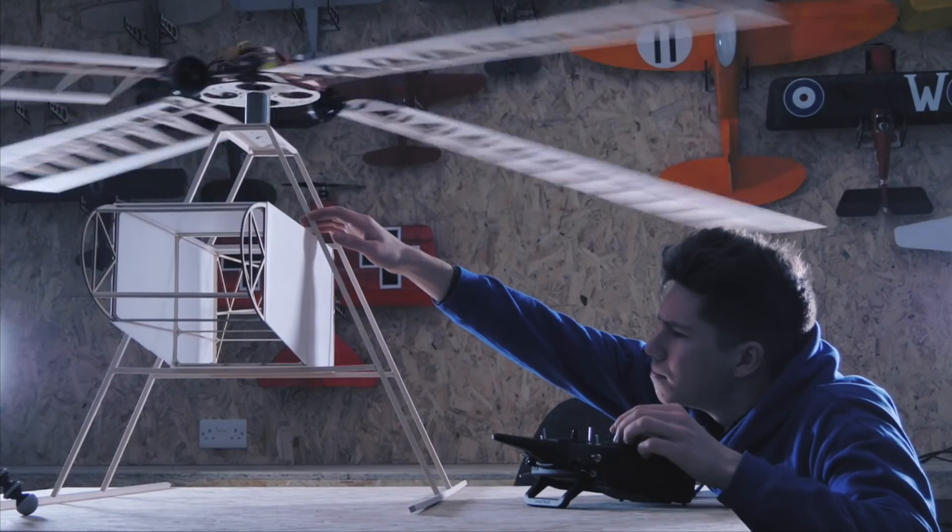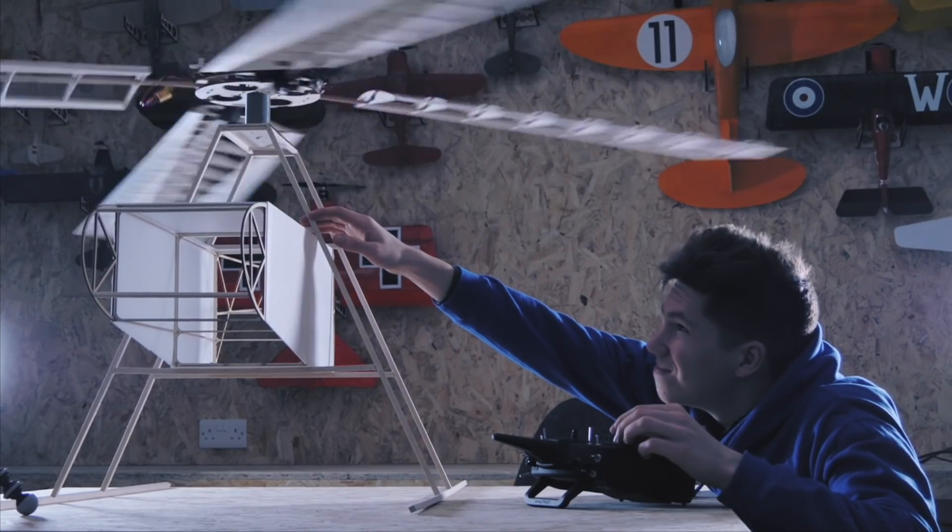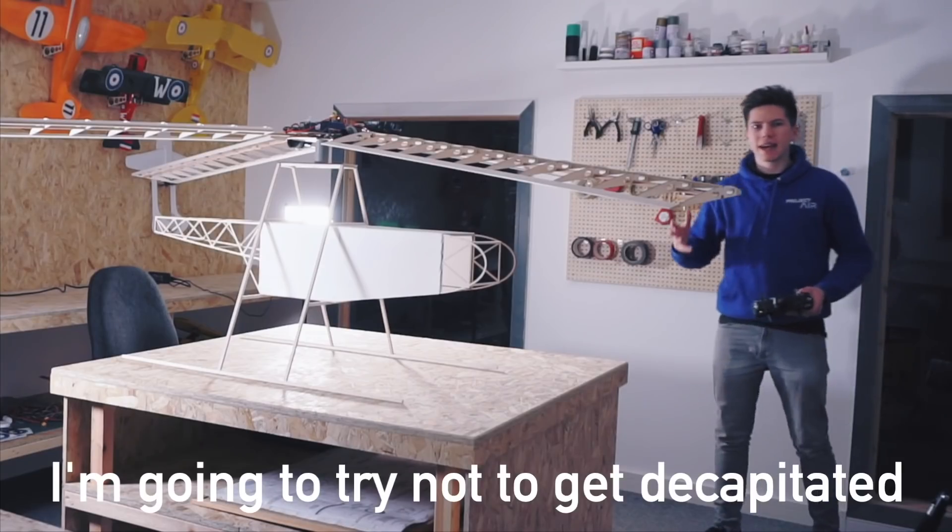I'll explain more about that later. This aircraft should have a much better chance of getting up in the air whilst remaining just as hazardous. I'm going to try not to get decapitated. Now before some of you jump down into the comments and tell me why exactly this aircraft isn't going to work, why don't we take a quick look at how I designed the aircraft to eventually use gyros and thrusters for control.